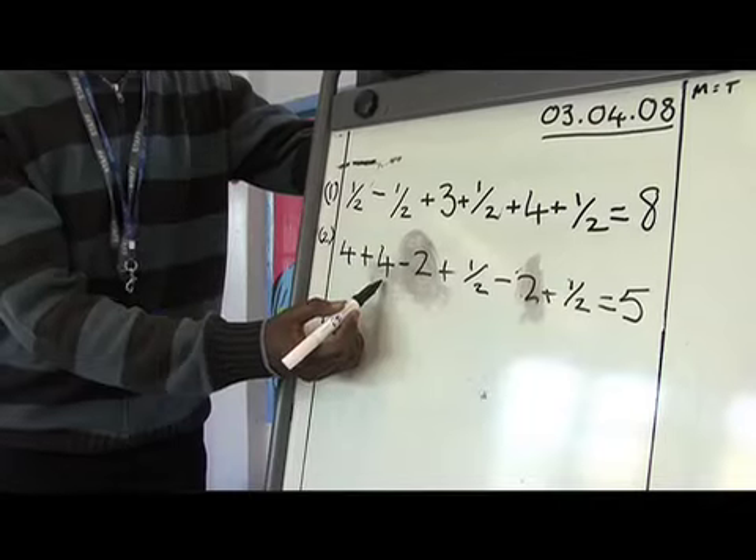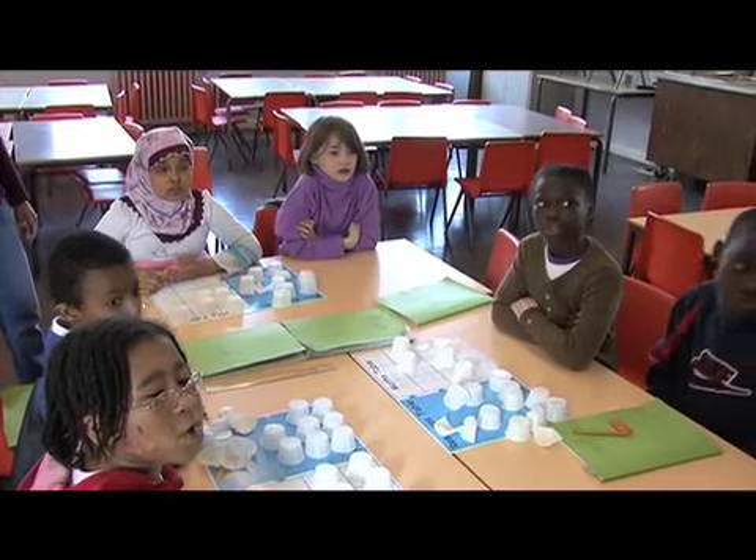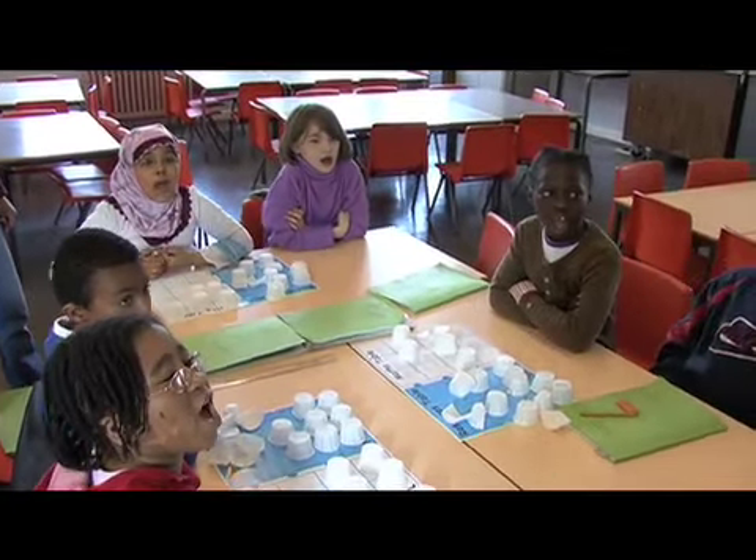Four cups. Add four cups. Take away two cups. Add a half a cup. Take away two cups. Add a half a cup. Equals five cups.